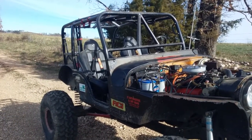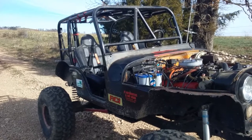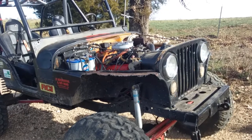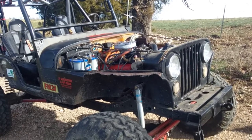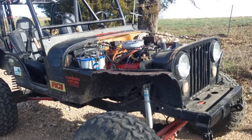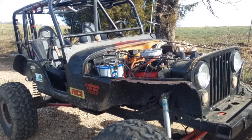I was going to redo the roll cage and do some other stuff before I take it out on the trails, but I want to get it out. I'm going to put a couple of tabs from the frame to the grille support and radiator support so that doesn't move around when I'm driving, and of course put my hood back on.